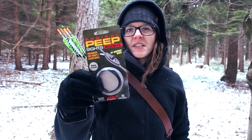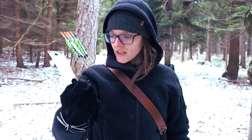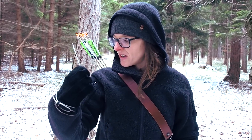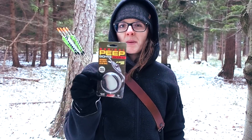For the peep sight I ordered this on Amazon — it was just a couple of dollars. It's a peep with some kind of string and this is what I want to install on my bowstring today. The peep is basically just a ring where you look through, and with it you're always positioned at the right spot on the bowstring.